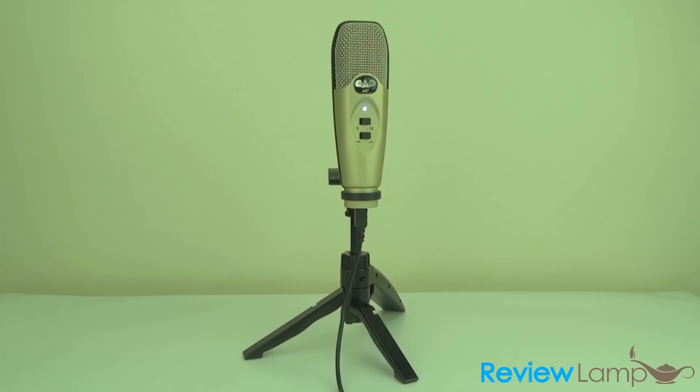Before we show you how well this microphone records, we'd like to share a few things we observed. First, you do not need a preamp or phantom power — it's USB, it's plug and play, and does not need any drivers. So you're pretty much ready to record as soon as you get it out of its packaging.